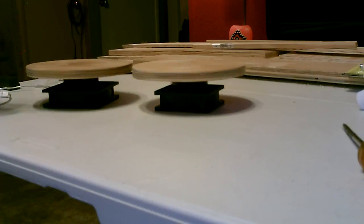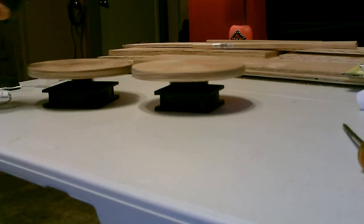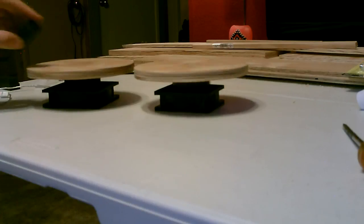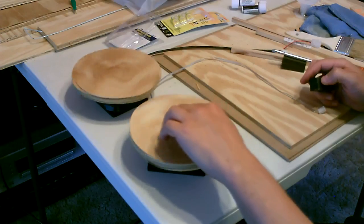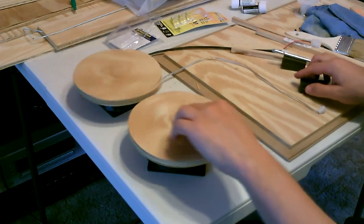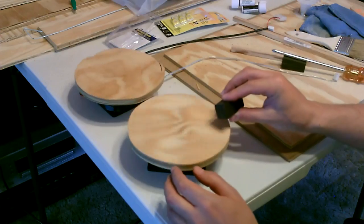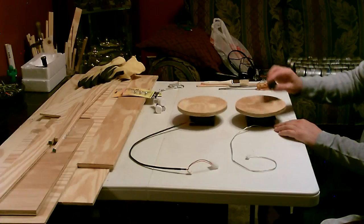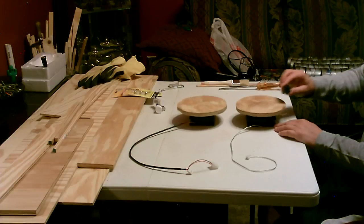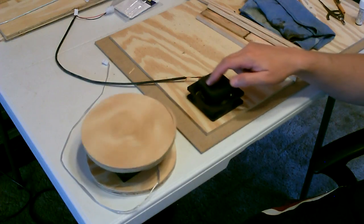I don't see why you couldn't have a whole line of these — first one spinning the second, second one spinning the third, third spinning the fourth and so on. Just one original power source and each one is producing electricity. That is so cool. There's no power to either one of them.